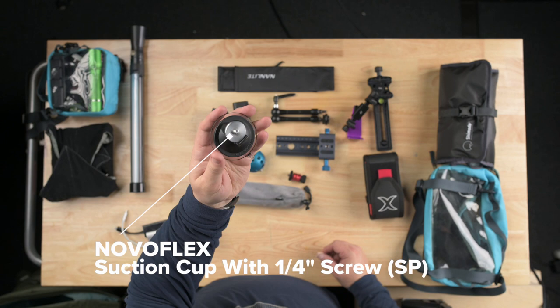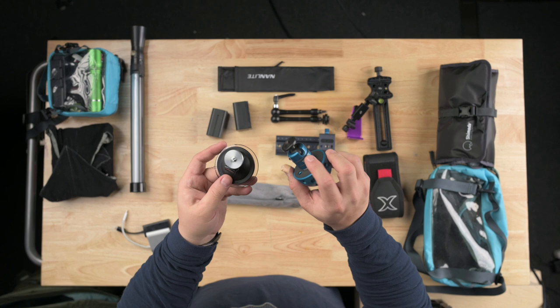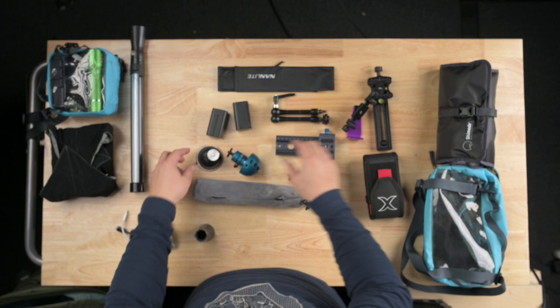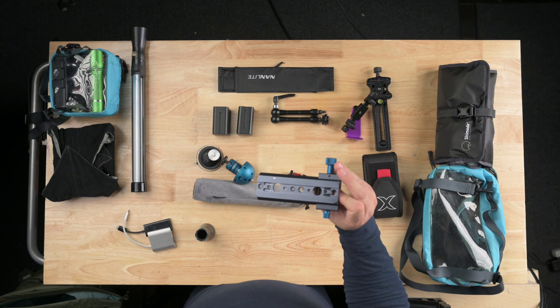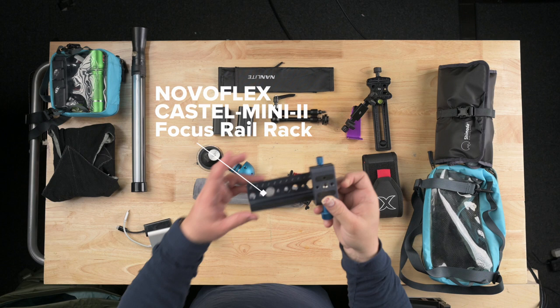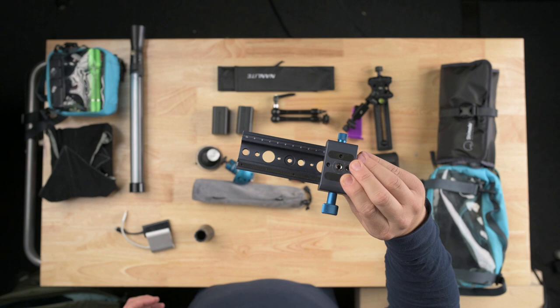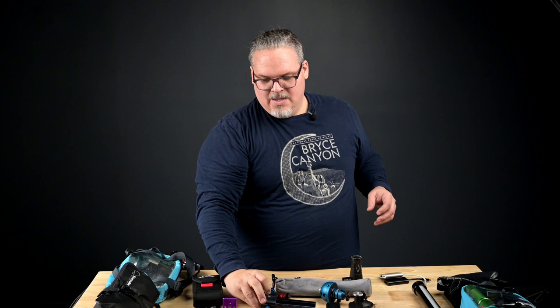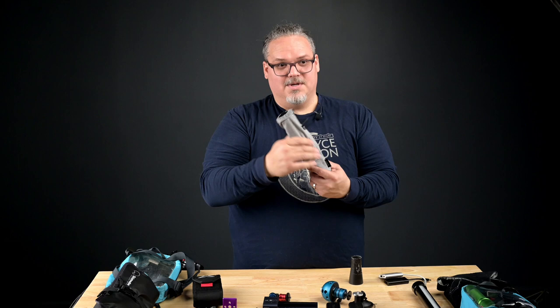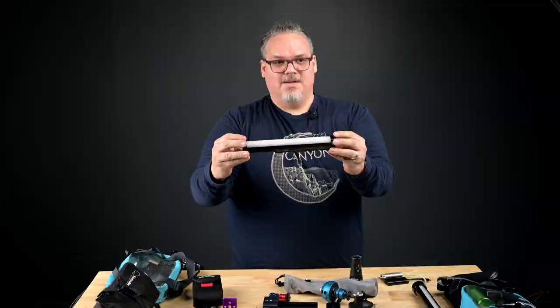Next up is a NovaFlex suction cup for when we're doing some road work and I want to do some vlogging or addressing the camera in the field — I would put the Niger-19 ball head onto this when doing that. We have two video batteries here that I use to run my video recorder, with a spare because I like to loan it out. The NovaFlex Castell Mini 2 is a focusing rack used primarily for focus stacking — whether it's macro or otherwise — and you can also use it as a nodal rail, which I find very helpful.